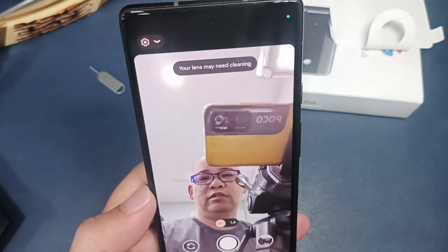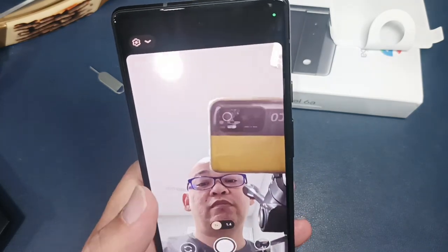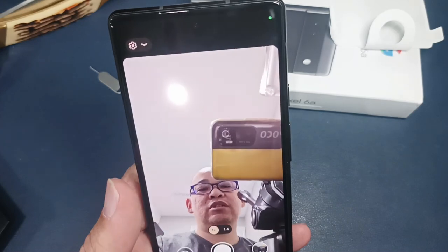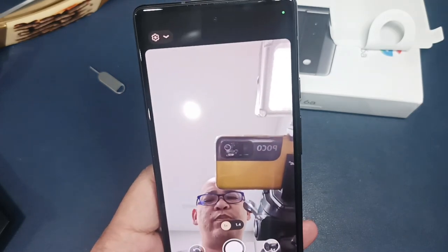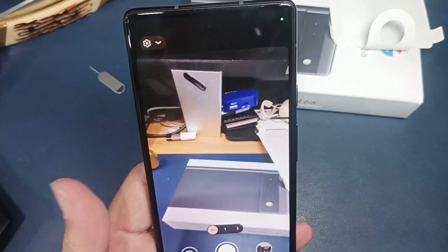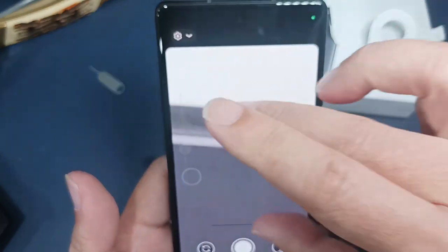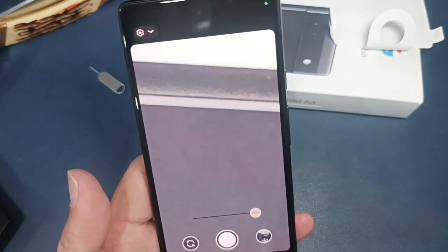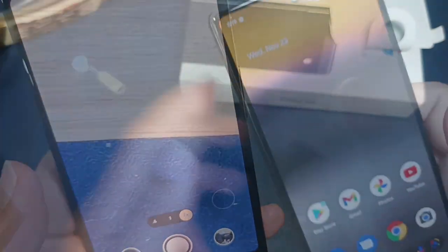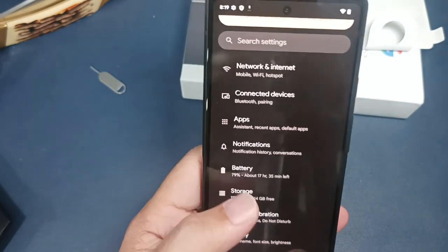The camera of the Google Pixel 6a is not something to laugh about. The front camera has the capability to zoom up to 1.4x, which most other phones don't have. There's also the ability to zoom out and zoom in on the rear camera, with a maximum magnification of 7x.